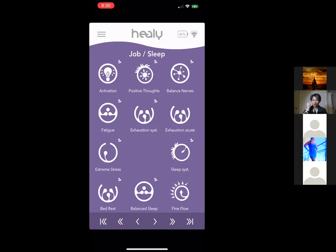Activation is my friend Mac's favorite — it's for performing at your top level, whether in your job, running a business, or parenting. There's also Positive Thoughts to overcome negativity, Balancing Nerve for chronic fatigue and exhaustion, and Extreme Stress relief. The acute version gives quick relief while the systematic one addresses chronic exhaustion over time.